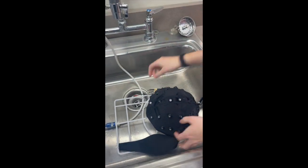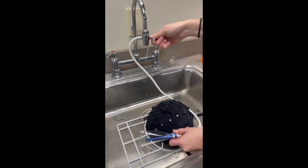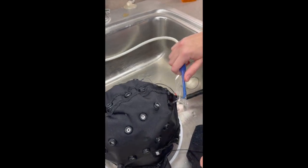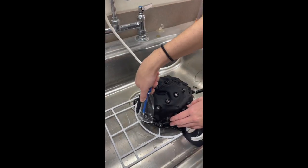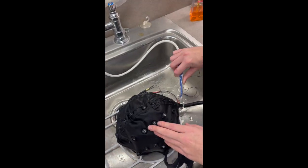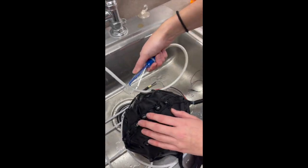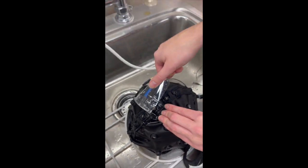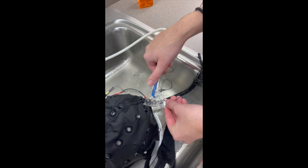Place the cap into the sink for washing. Turn on the water jet by moving the lever up and adjust the pressure to provide a strong jet of water. The water jet has a splash guard on it to prevent splash back. Go row by row with the water jet to remove gel clumps from the bottom of the electrodes — going row by row makes it easier to keep track of which electrodes you've already cleaned.